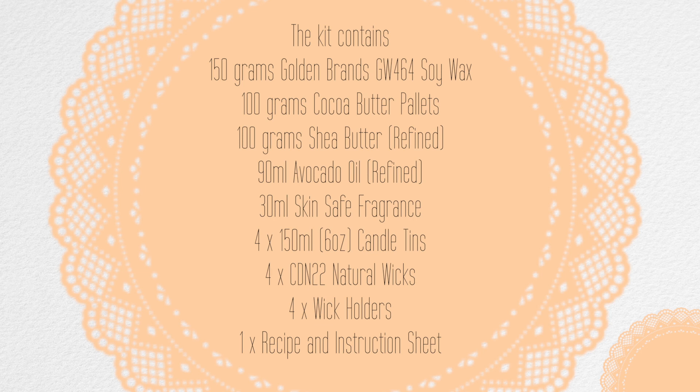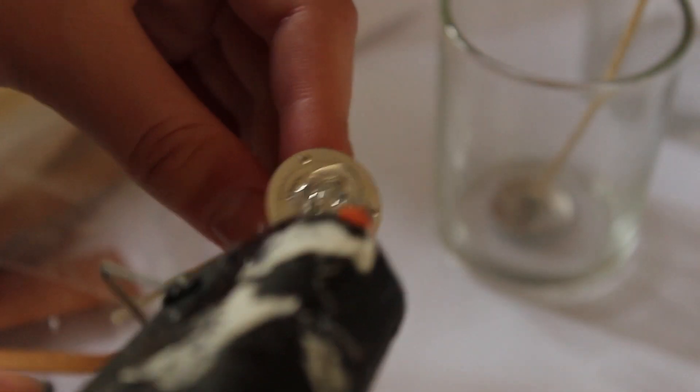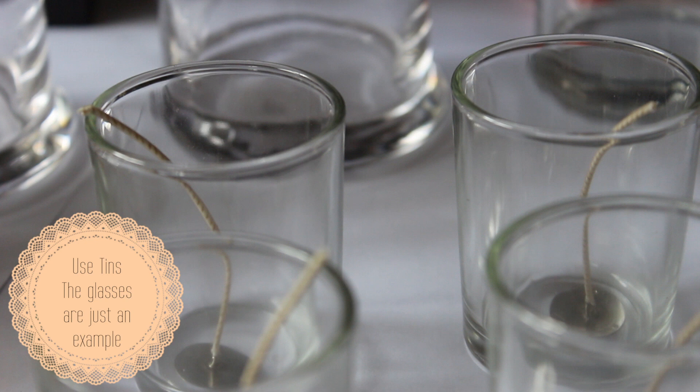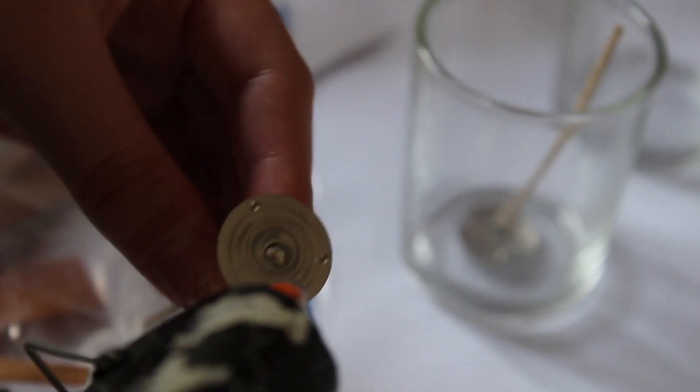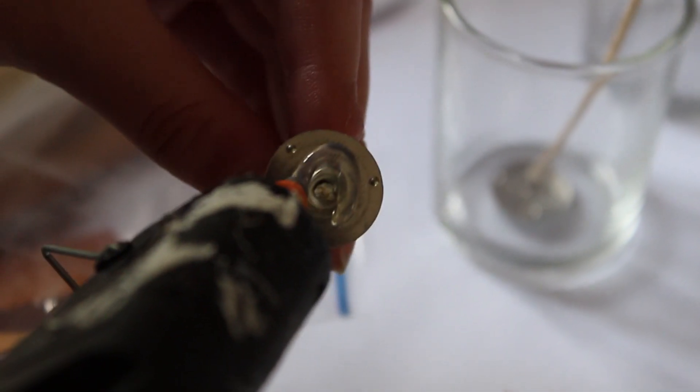All you need to do is attach the wicks onto the bottom of the tins. You can do that with a glue gun and stick them straight down onto the bottom of the tin, or you can use a little bit of soy wax that you've already melted to attach the wick to the bottom of the tin.